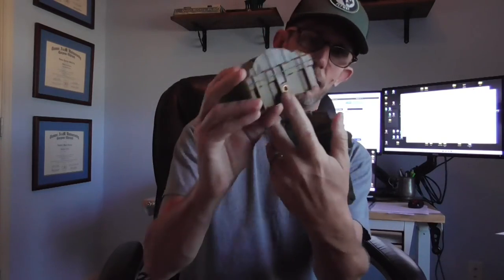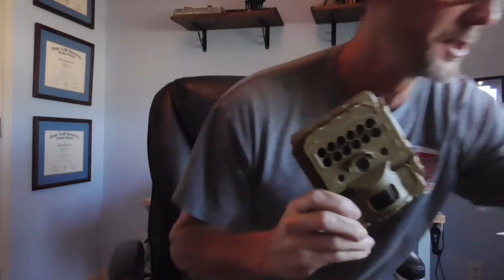For the Reconyx, very similar by design — unlock the door, open it up. Instead of on-off-aim, you just have on-off, a similar arrow selector, and the OK button. You'll notice the battery tray is on the side, and this takes 12 batteries, so your battery expense may be a little bit higher. Both cameras also have a little mounting screw, and they're both basically the same strap with a little clasp.